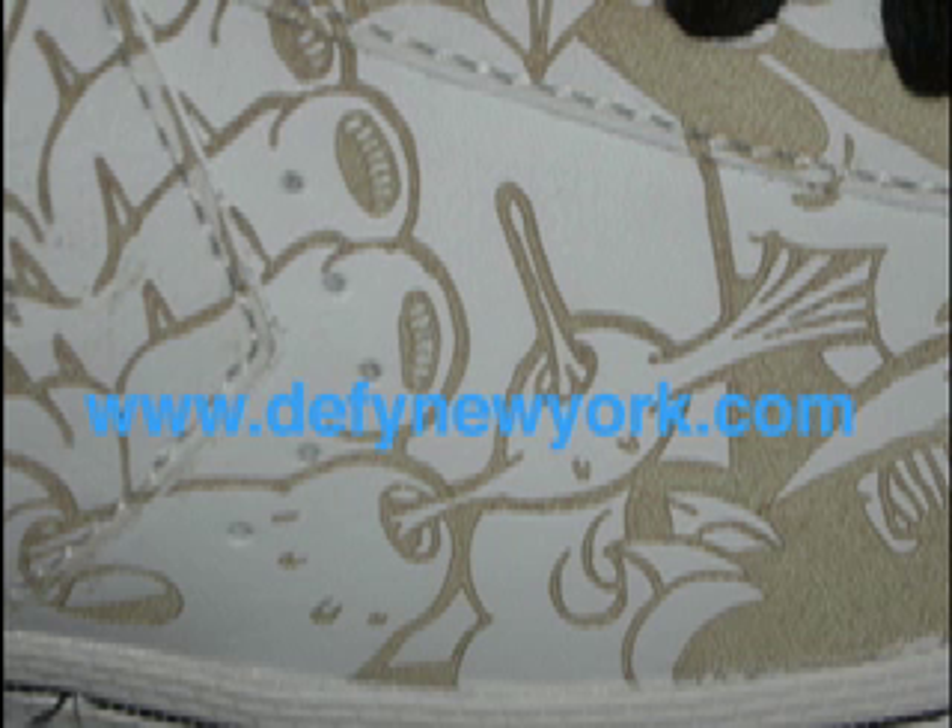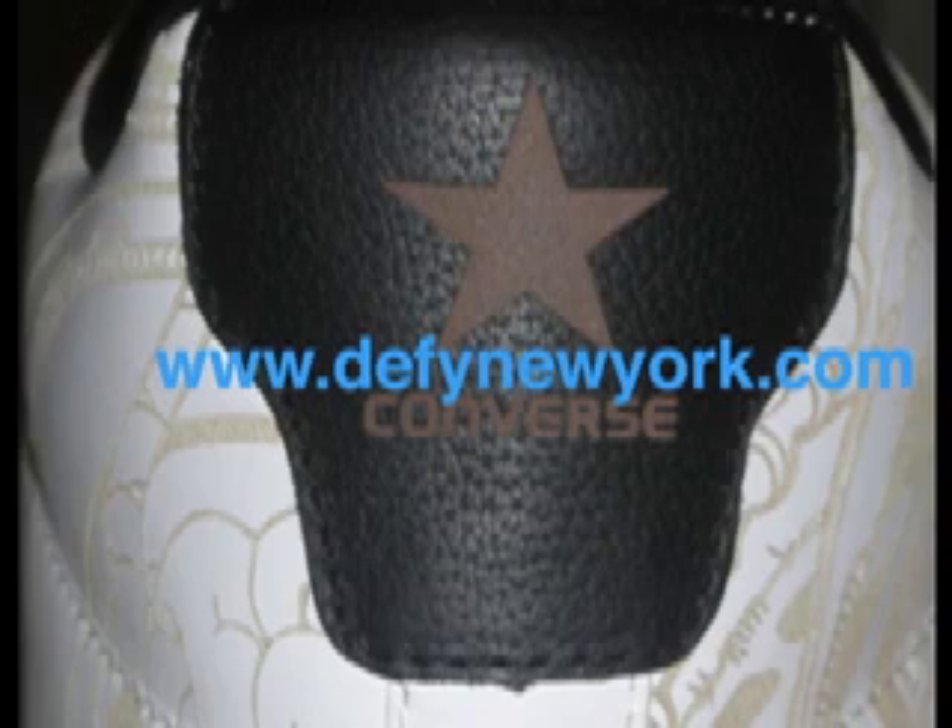Hello everyone, Trey Thousand GT here with another video. It's time we're looking at the Converse Pro Leather Mike Giant collaboration from 2006-2007. This shoe features some of Mike Giant's artwork laser etched into the upper, and all around it's very nice.